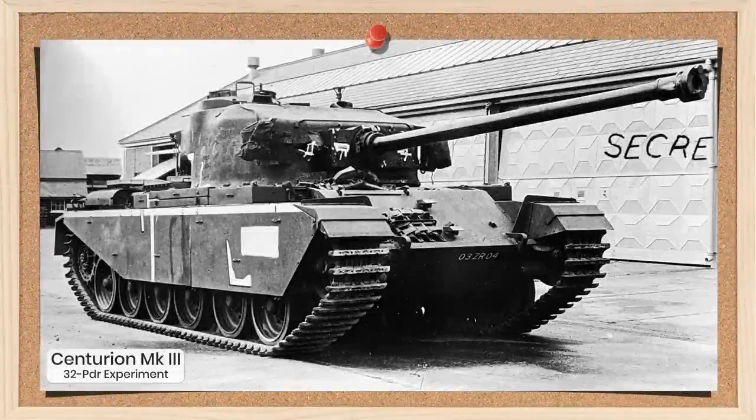G'day chaps. In today's video, we're going to cover another one of those odd, mysterious tanks that crop up online from time to time. It's the Centurion Mark III, with a 32-pounder anti-tank gun fitted.